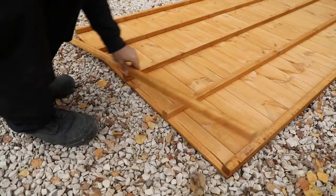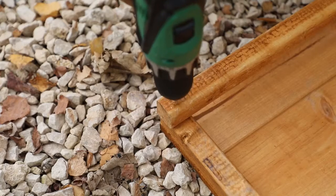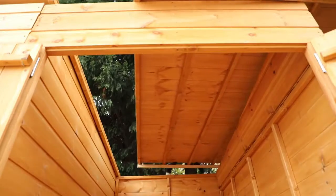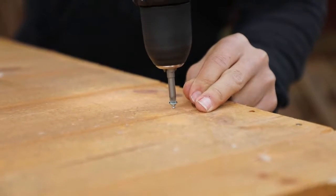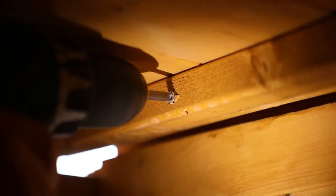Lay your roof panel down before placing the roof framing across the front and back of the panel as shown. Making sure to pre-drill, secure the framing in place. Lift the roof panel into position so that the framing locks over the front and rear panels, securing with screws down through the boards into the framing below. Additionally, secure the roof board into the side of the summer house.